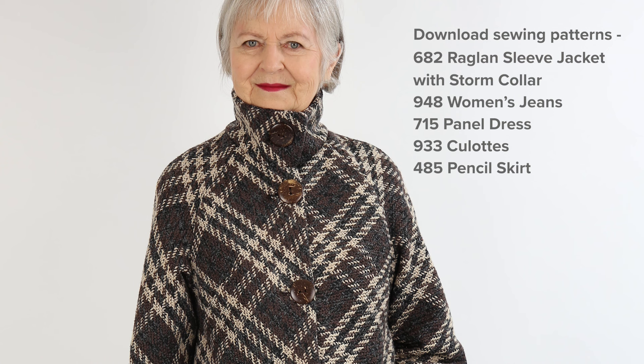I'll have a pencil skirt. Download this jacket pattern plus the jeans, the princess line dress, culottes, the pencil skirt, and many more patterns from my site AngelaCaine.com.